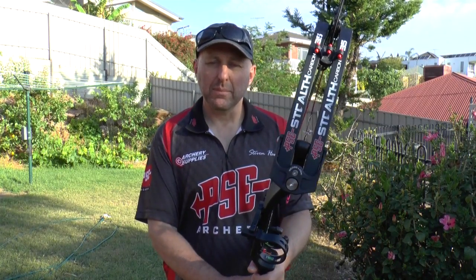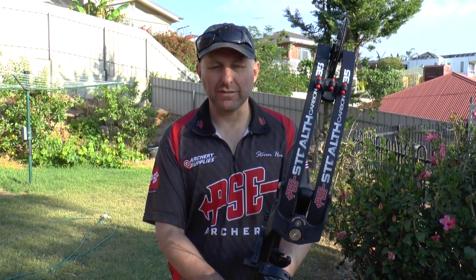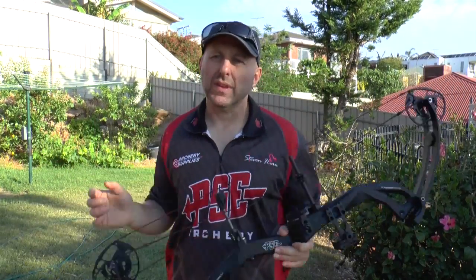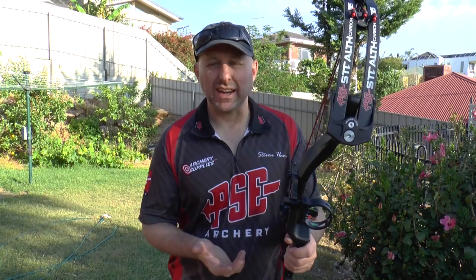Hi, I'm Stephen Hand from Archery Supplies. Today we're here to look at the 2019 PSE Carbon Stealth 35. Now 35 means 35 inches from axle to axle. In 2018, PSE dropped the 35 inch — which was actually a 34 inch in 2017, the Carbon Air — and they only produced a 33 inch. In my opinion that was a mistake. The 35 fitted into a nice little bracket, ideal for the 3D archer, target archer, or even hunter.